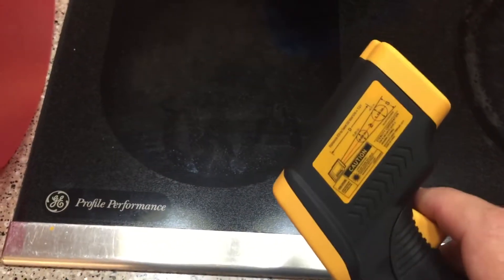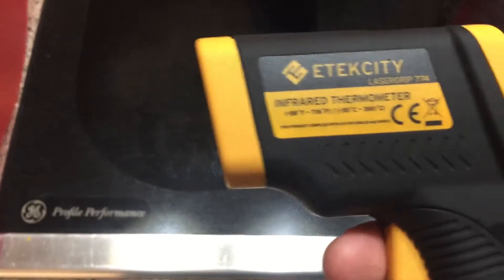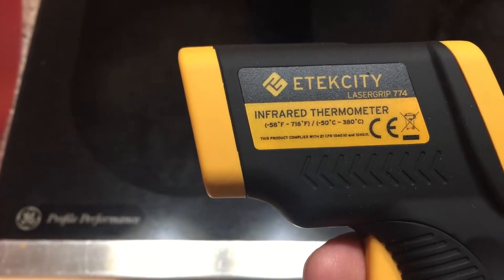Now I have my little infrared thermometer — goes up to 716 degrees Fahrenheit, got it off Amazon — so let's take a reading of each of these.